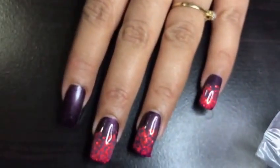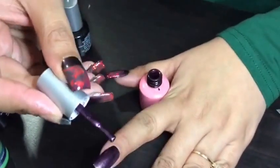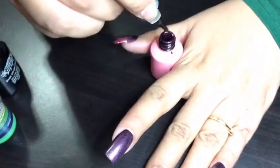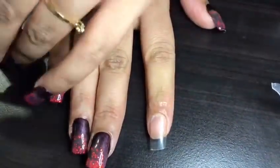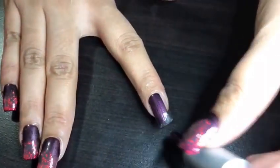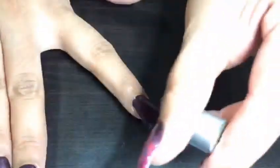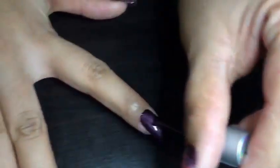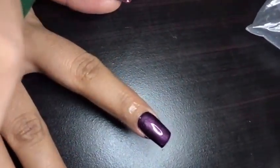What I did was apply the base coat. This color is Perfect Summer zero eight one — this is the shade I applied on the base. I applied this color and, as you can see, it's a beautiful color. I really like it. The polish is really good; the texture and the shine are really great.